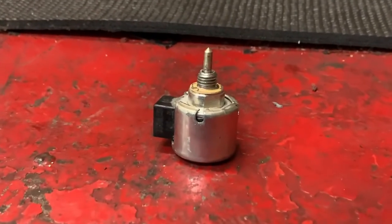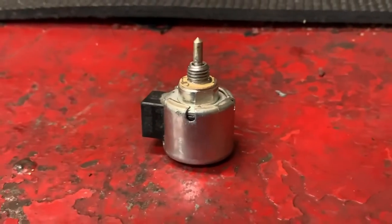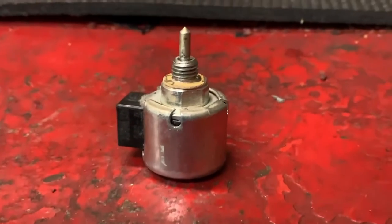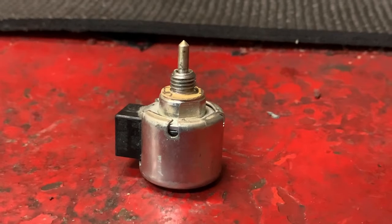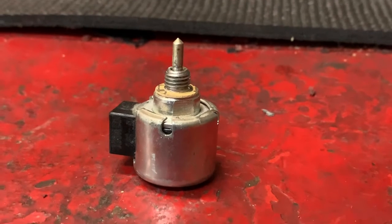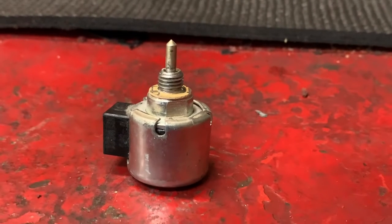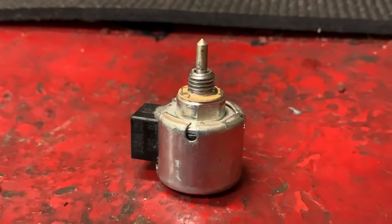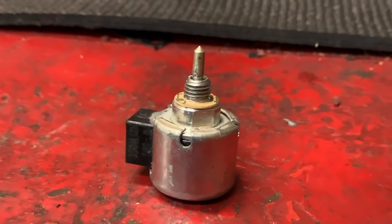What's up guys? More Medic One here. This is an anti-afterfire solenoid on a riding lawnmower, and a lot of people misconstrue these as fuel cut-offs. This does not cut the fuel off from the gas tank. All this does is keep the engine from backfiring whenever you turn the key off, but people buy these all the time over the counter. Most people think that this little solenoid keeps the engine and carburetor from flooding, and that's the farthest from the truth.